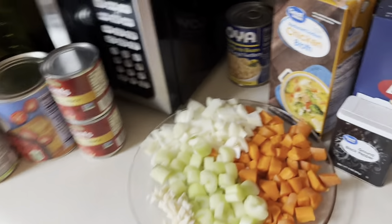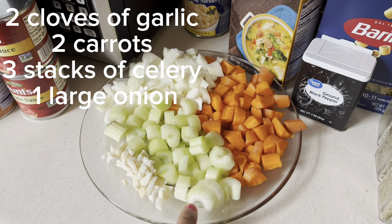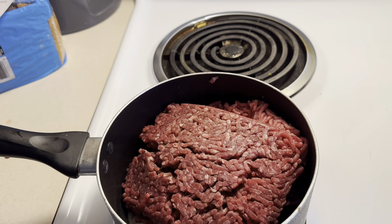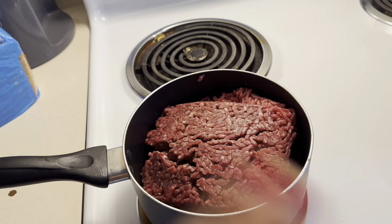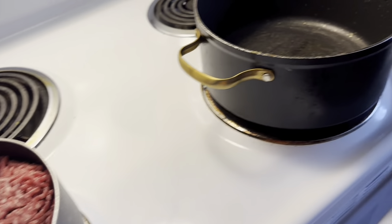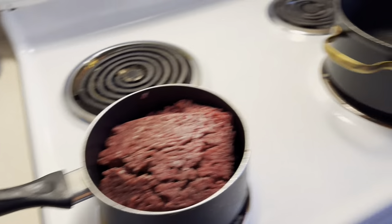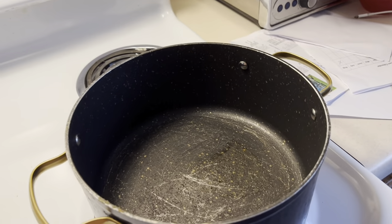So basically what I did is I chopped up everything — three cloves of garlic, three celery sticks, two carrots, and one large onion. Right now I'm about to cook my ground beef. Once it's cooked, you drain the excess fat and oil the meat brings out. Then in a large pan, put one teaspoon of olive oil and add all your veggies, then sauté for four minutes. Once that step is complete, I'll come back and show you the next step.